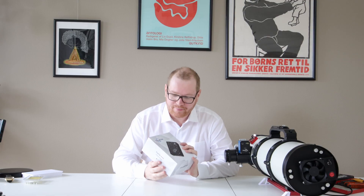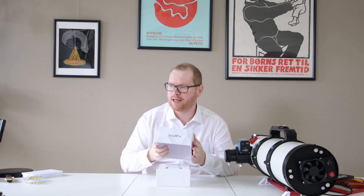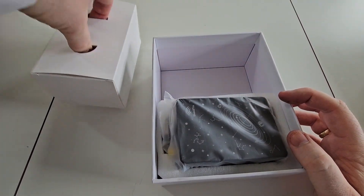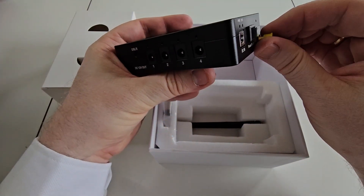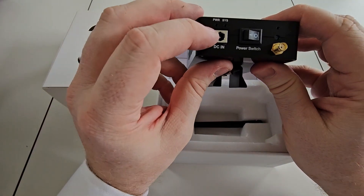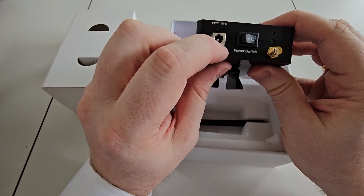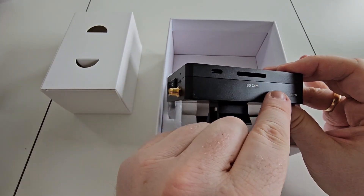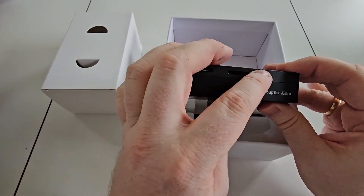Now with that nicely and firmly on there with no wiggle, we can move on to this - this is the Stella Vita. Let me give you a quick unboxing. We have the Stella Vita itself. DC in, power port - this is the same size as the ASI-Air - USB-C port, and SD card slot. That's actually quite nice - you can expand it with your own SD cards.